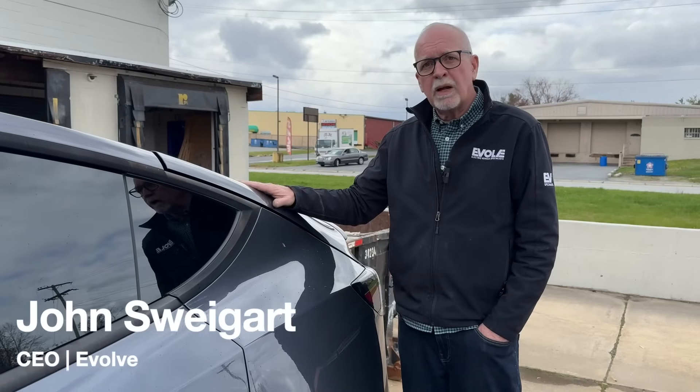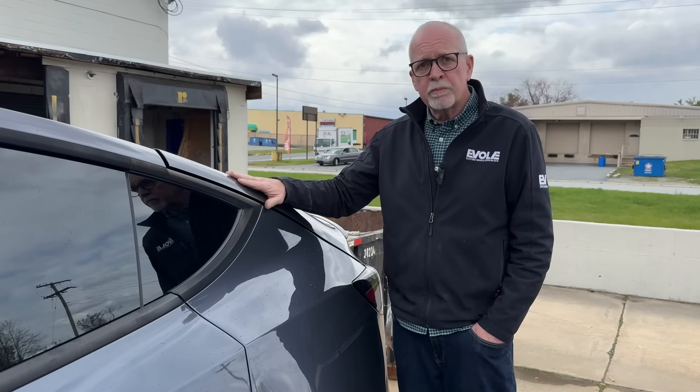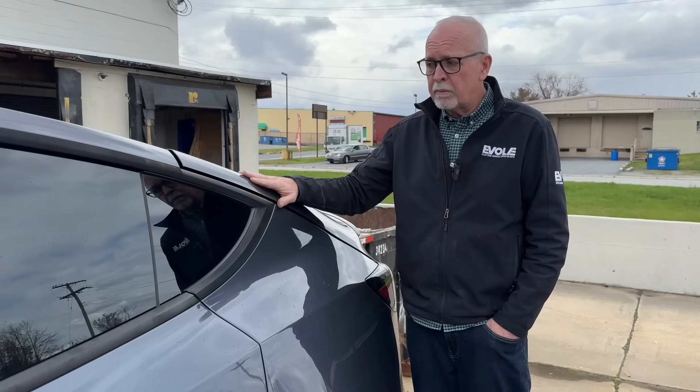Hey everyone, it's John from Evolve. Thanks for watching. We wanted today to talk about liftgate fit problems with Model Y — a common problem.